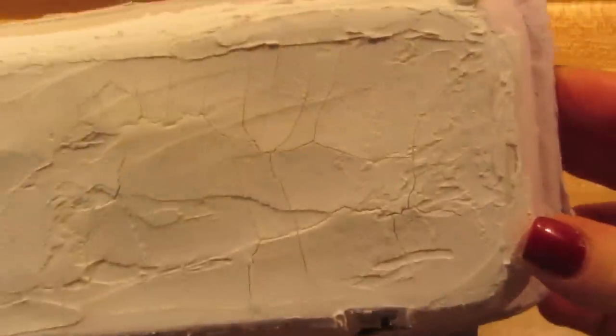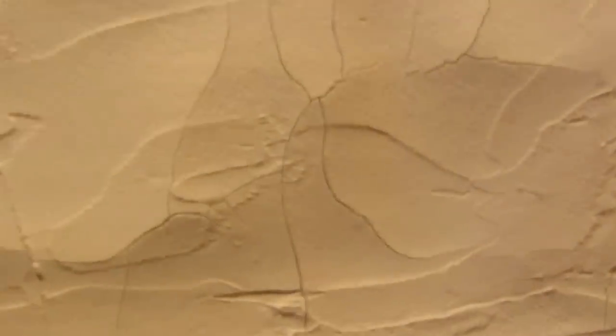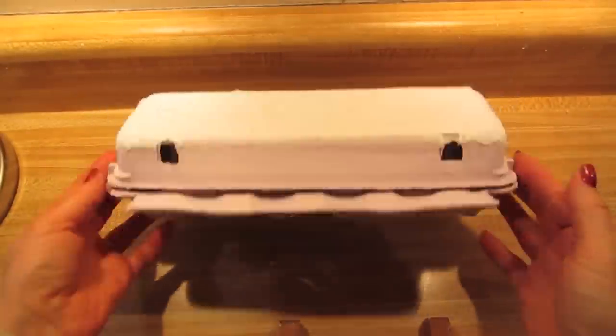Now that the crackle paste is dry, you can see how it broke — or how it's supposed to crackle. I'm going to paint it with chalk paint. I've already done the inside, now I'm just going to do the rest of it.